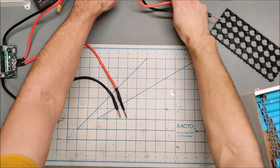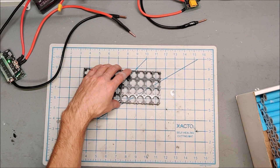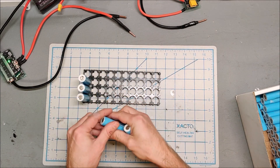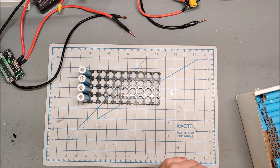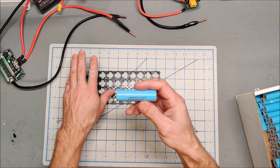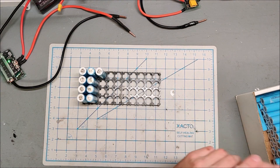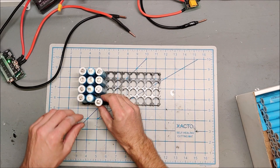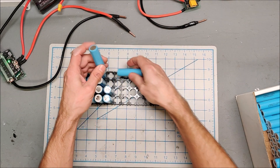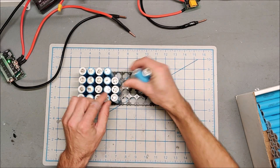I need to build a quick 36 volt e-bike battery, and I'm trying to keep it on the smaller and lighter side. I'm going to do a 4P 10S configuration for 36 volts. I'm using these LG MH1 cells — they are 3200 milliamp-hours and 10 amp capable. With the higher capacity of 3200mAh, I won't actually be giving up that much capacity for this battery.